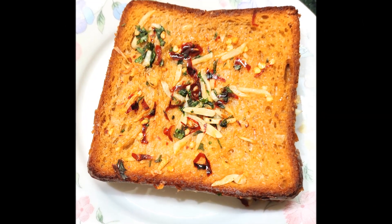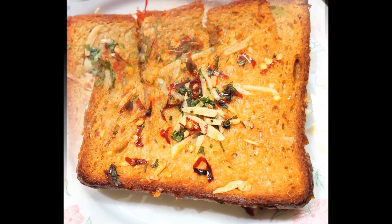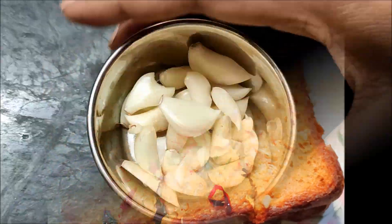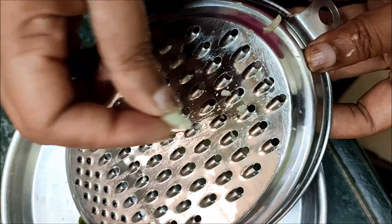Hello friends! I am going to make a taste and make garlic bread. I am going to make a breakfast for a Tiffin. Let's start the meal. I am going to make a taste of this recipe for 10 rupees.